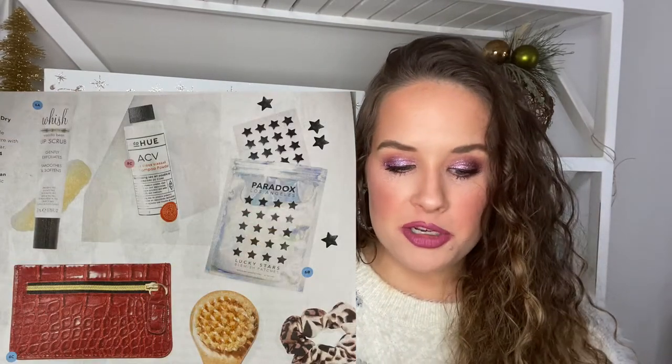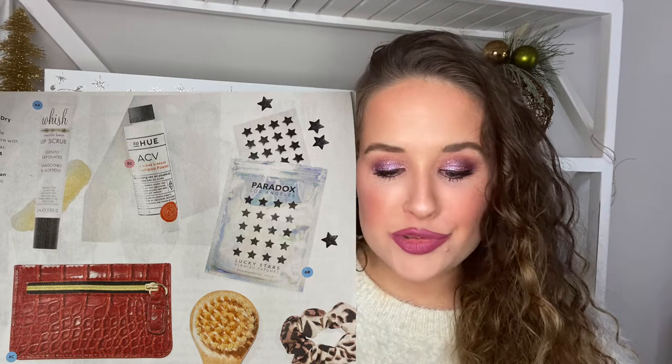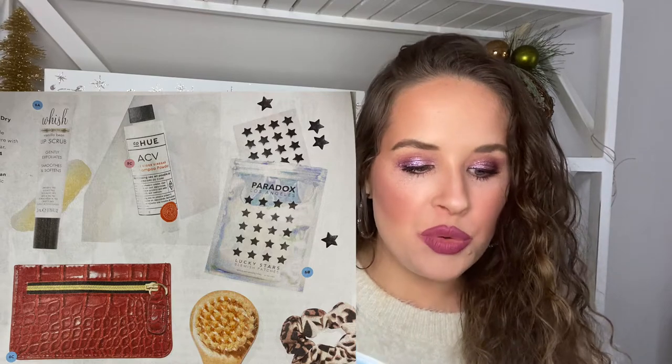I probably would have picked something else for this section — they gave me the Wish Lip Scrub in Vanilla Bean worth $20, but I just have a lot of lip scrubs. I probably would have picked the Paradox Lucky Stars Blemish Patches worth $18 instead — cute little stars and you always need those. The last option was the Below the Belt Cork Card Case, which I definitely would not have picked.